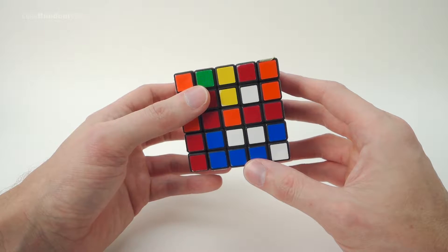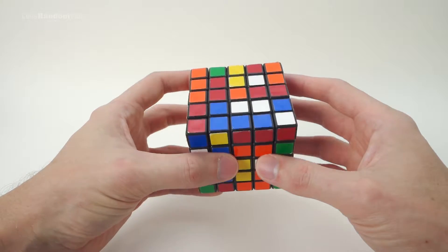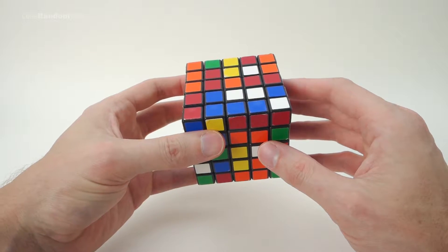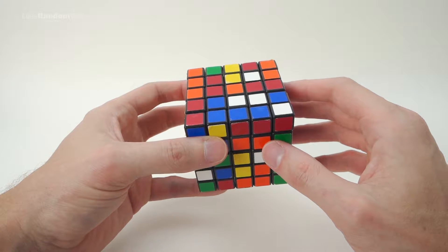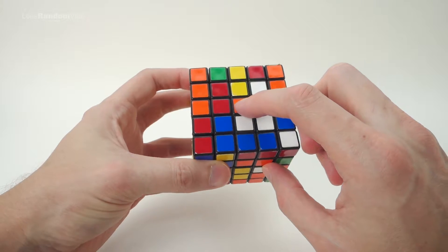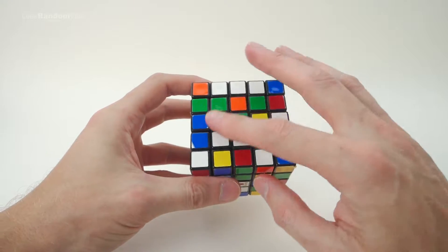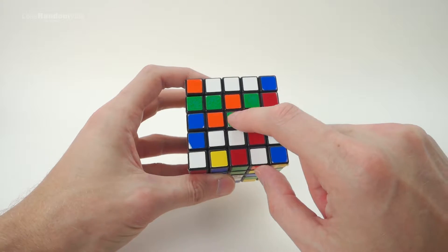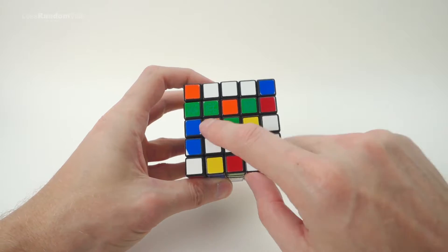You'll also be pleased to know there's no algorithm to learn for the centers — there is a technique, and I'm going to show you the technique I use and the order of faces. You just follow that technique and figure it out using logic. The first thing we need to do is choose a color to start on. I'm going to start with green, so first find the green centerpiece, then start filling the face with green — we need to make a line of three in the same color going through the center.